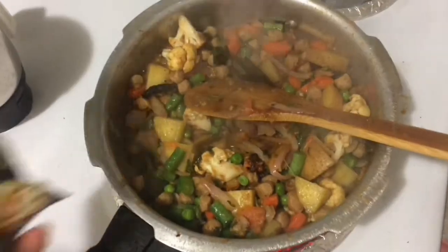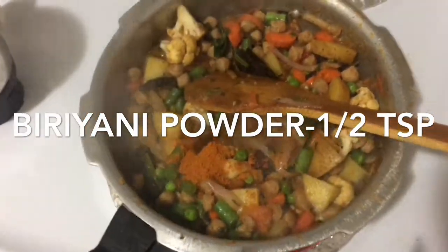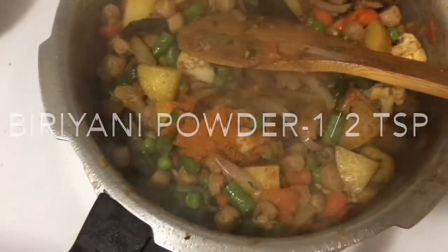Start with 1 tsp Biryani Masala. Start and blend the masala with a half teaspoon. This is correct.